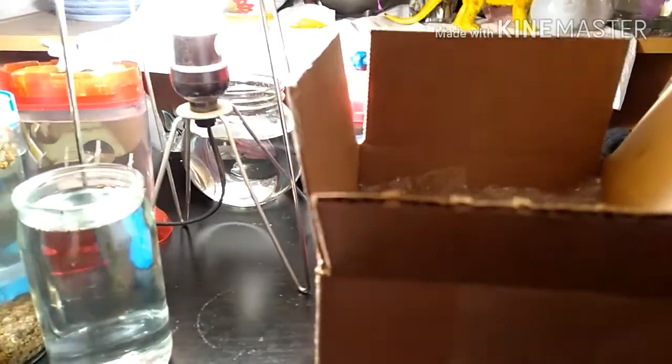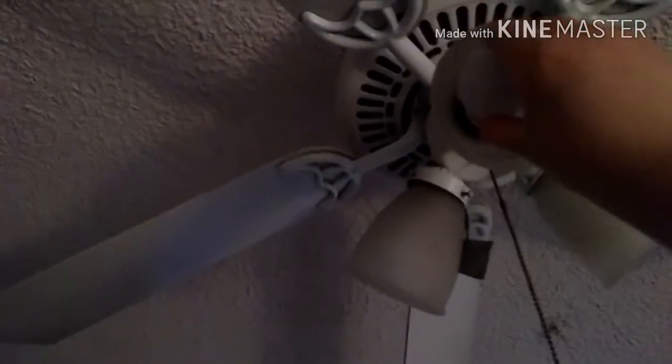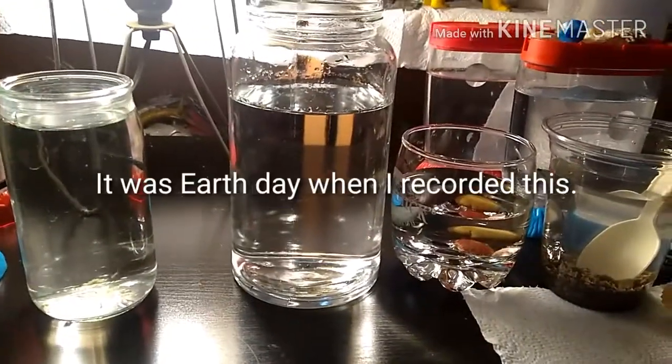I'm going to be opening up my full-spectrum light bulb and screw this in. Hey guys, today is Earth Day, and in the spirit of Earth Day, why not create an ecosphere?